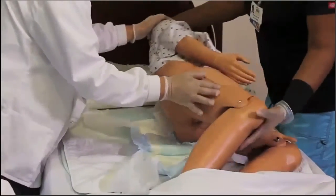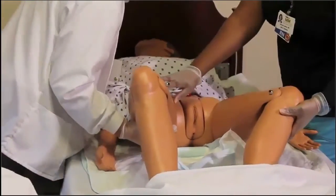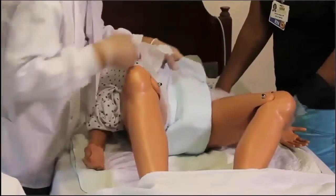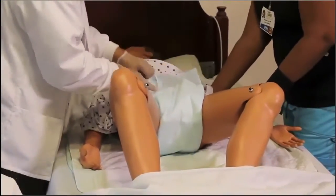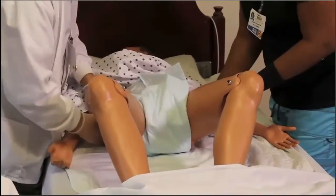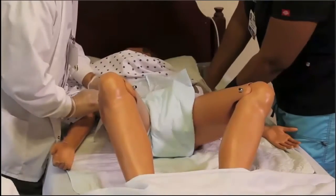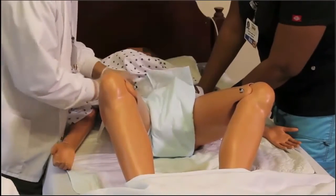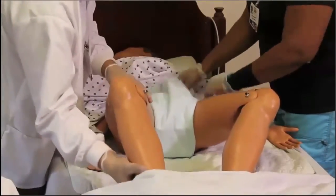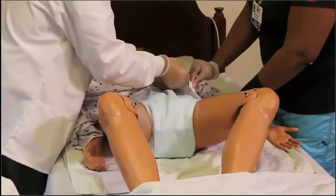Now roll the resident back over gently. Every motion must be gentle — work with respect and dignity, telling the resident what you're doing. Gently apply the brief, connecting the side tabs so it stays in place and is secure. If the resident is alert, ask if they are comfortable — is it too tight or too loose? If the resident cannot respond, ensure at least two finger-widths between the brief and the resident.